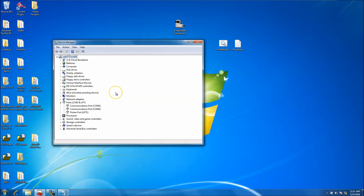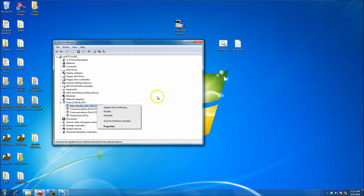I'm going to plug it in now. If by chance you don't see it pop up under Ports and you don't see the Allen-Bradley 1203 USB appear, then you need to install the driver. Most of the time it will automatically pop up, but if it doesn't, you can get the driver from the Rockwell website. You should also be able to right-click and update the driver software, or scan for it.